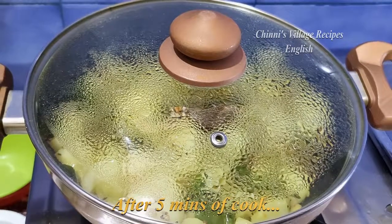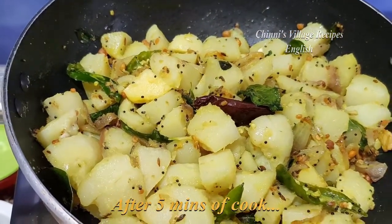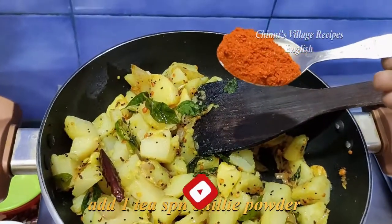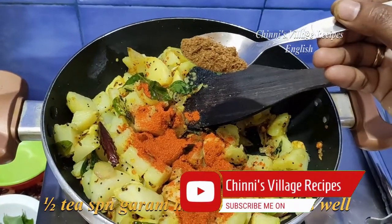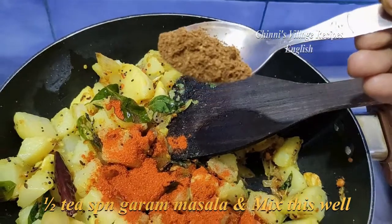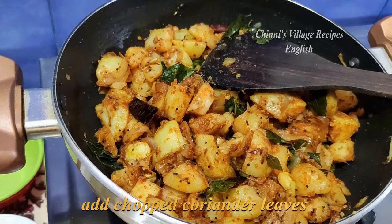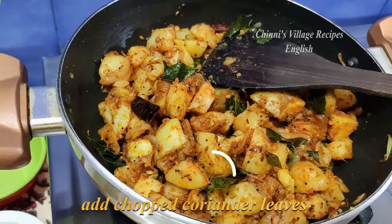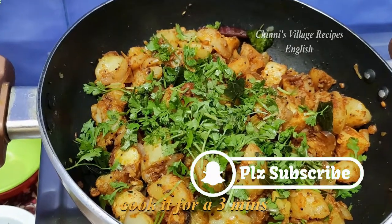After 5 minutes of cooking, the potatoes will be nicely cooked and will have absorbed the salt properly. Now add 1 teaspoon chili powder and 1 teaspoon garam masala and mix well. Add chopped coriander leaves and cook covered for another 3 minutes.